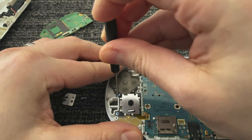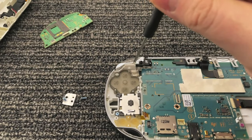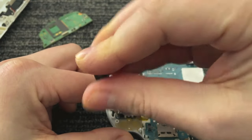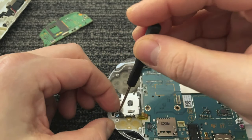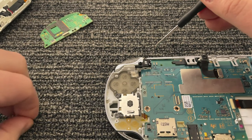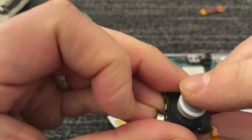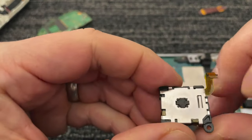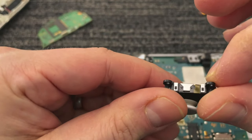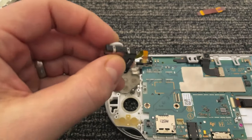The two screws that hold in the analog stick need to come out. Once I have these two screws removed, I'll be able to lift the housing for the analog stick right out. I'll move those aside so I don't lose them. The stick looks pretty good — it's a little dirty right here, but that's not what's causing any issues. When I put my finger on the bottom and move the thumbstick around, I can feel all the mechanical parts moving properly.